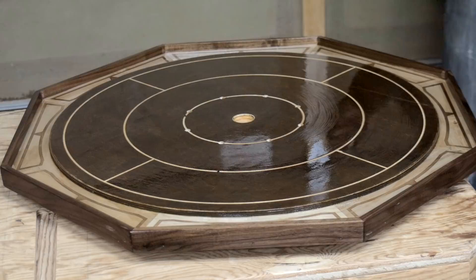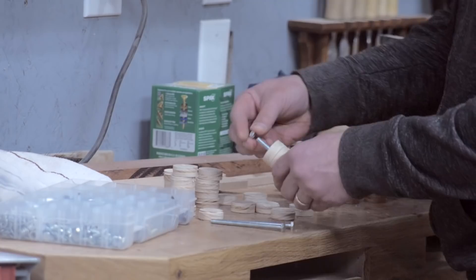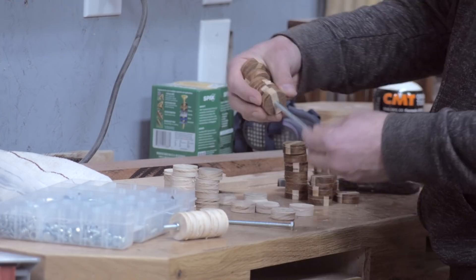Now, about the discs. I'll show you how I made discs, but really, Crokinole discs are pretty cheap to buy and would save you a lot of trouble. I think the board may be worth building, but the discs — not so much. So with that disclaimer...